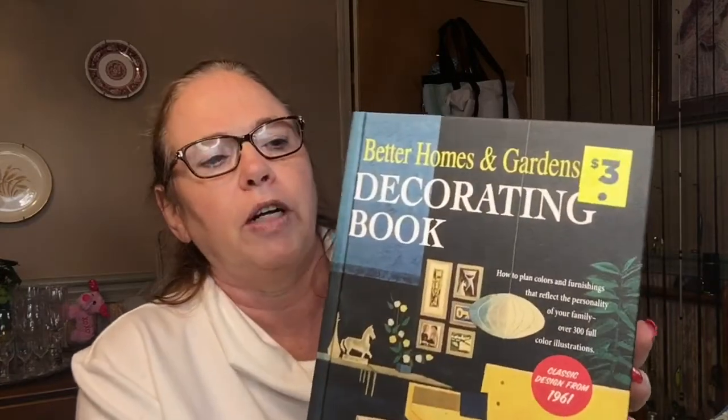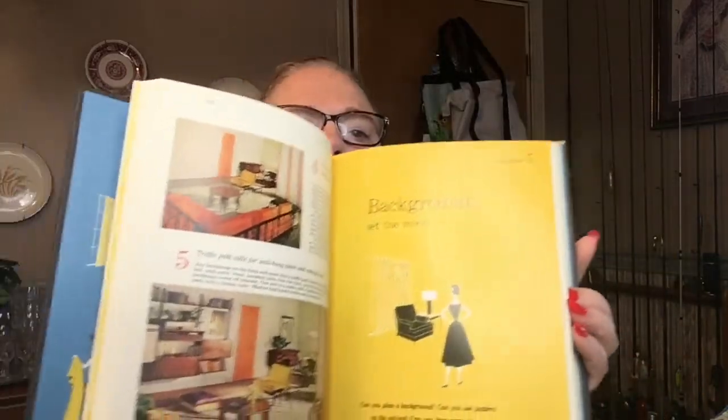I picked up this Better Homes and Gardens decorating book and it was three dollars. I just enjoy looking at books like this, so I thought to add it to my little library.